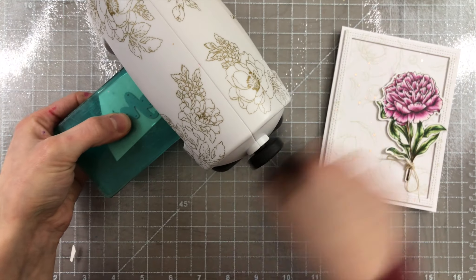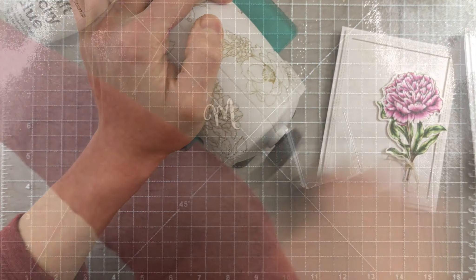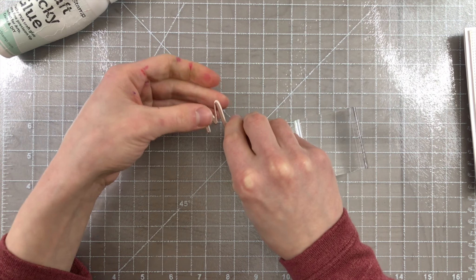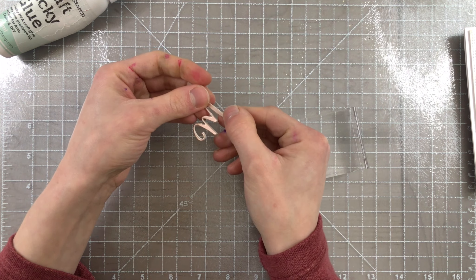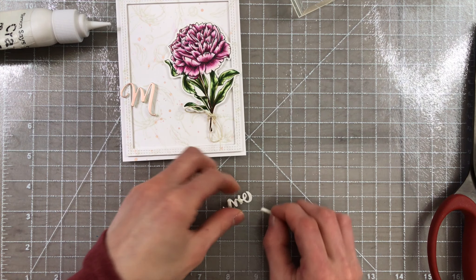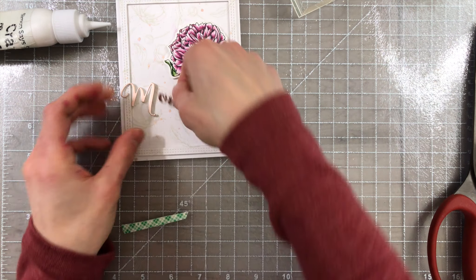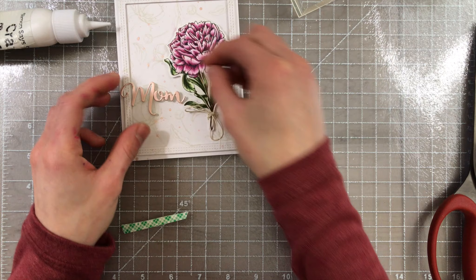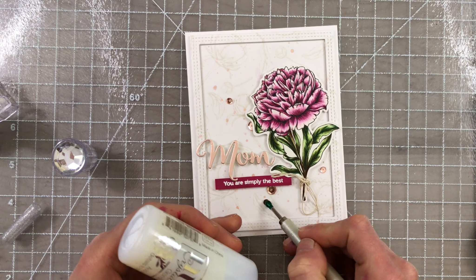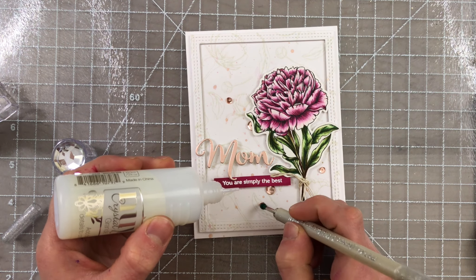I also wanted to tie in some more of that rose gold color, so I'm using some Burnished Rose Mirror cardstock from Tonic Studios to cut this beautiful Mom Word die, which is part of the Mom Words die set from Sugar Pea Designs. I layered a few pieces of white cardstock behind the rose gold piece, and then I'm going to pop the entire sentiment up with some very small tiny pieces of foam tape. That gives the sentiment a little bit more extra dimension, and having those extra layers of cardstock behind the top layer gives it a sturdier feel and helps it stand up better with the foam tape.